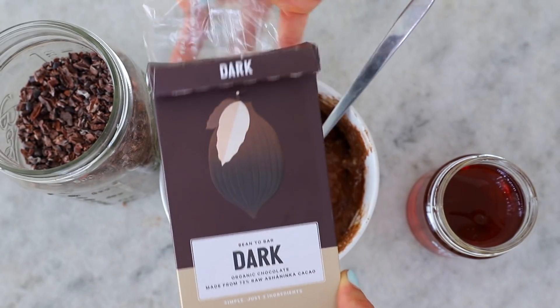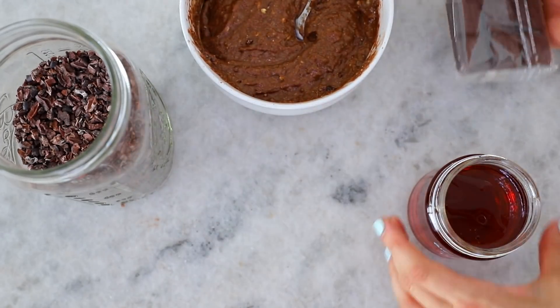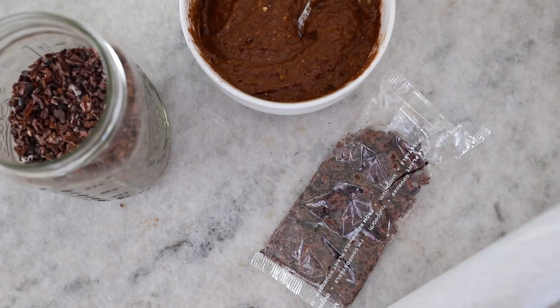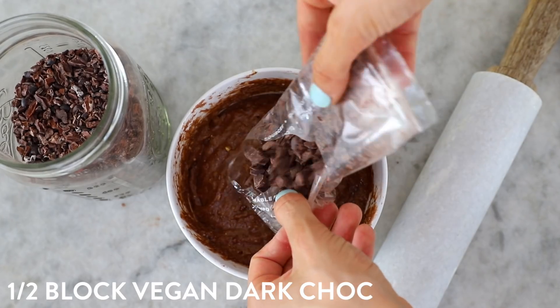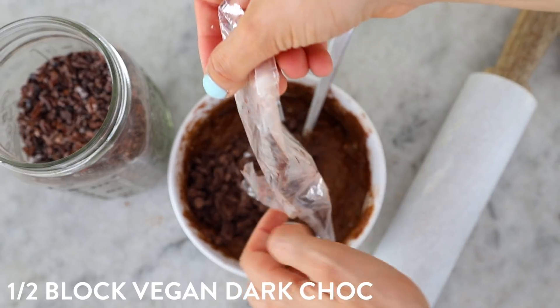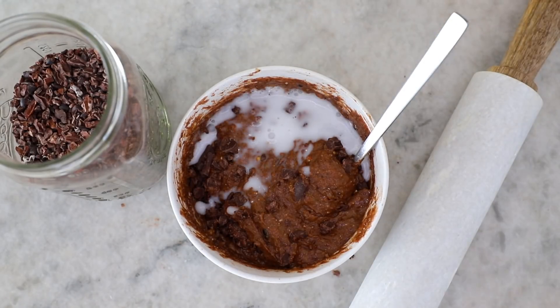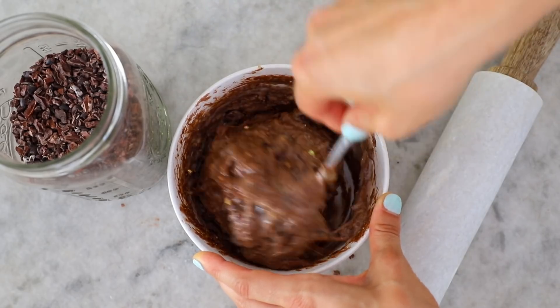When creating your flavors, be really flexible and use your intuition and common sense. For instance, if you're going to add raw cacao, that's going to dry your mixture out, so you need to make it a little more wet. In most of my flavors I add a dash of almond milk, which is literally just so I can mix it together properly.